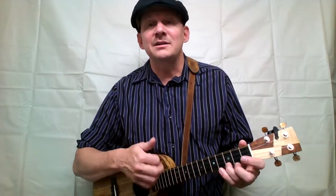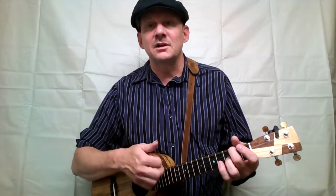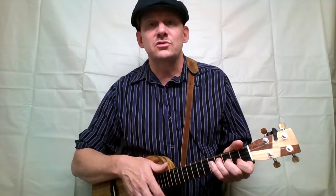Yippee-i-yo-ki-yay. I'm an Old Cowhand from the Rio Grande, where the west is wild round the borderland. Where the buffalo roam around the zoo, and the engines run on a red road or two. The old barbecue. Yippee-i-yo-ki-yay.